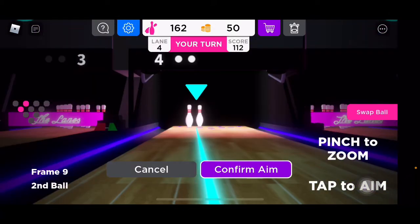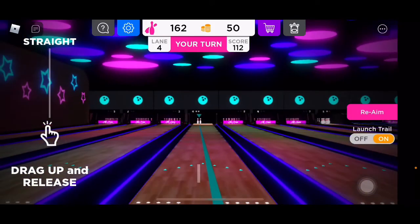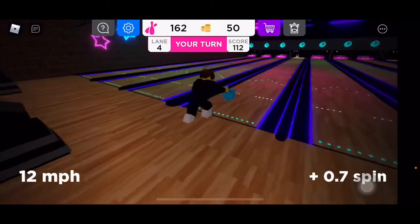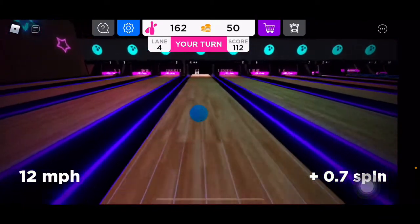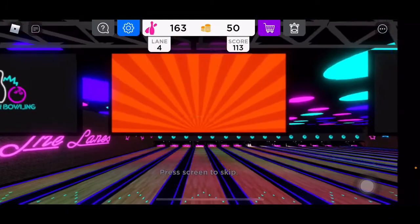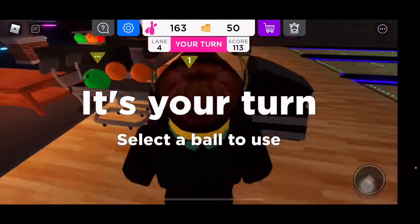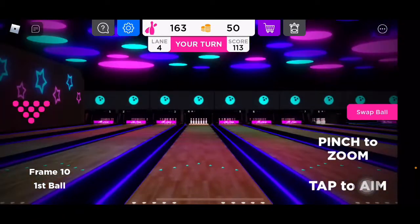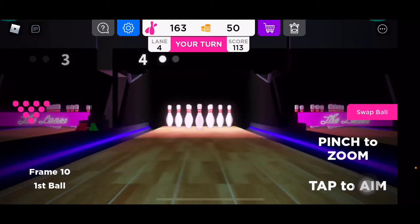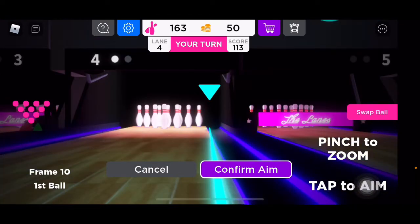All right, try to aim down the middle, these two pins. Oh, I just added a spin at the end — that's nice. And that's what screwed me. One pin left standing. All right, so I could get up to three balls if I get a strike here, or I guess I pick up.